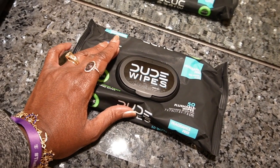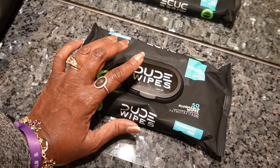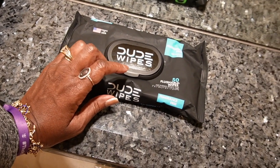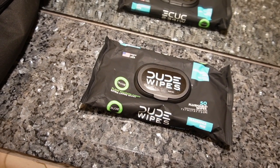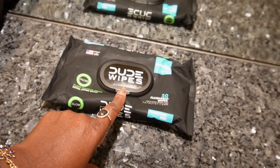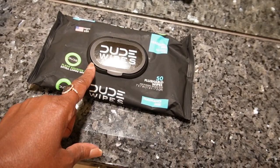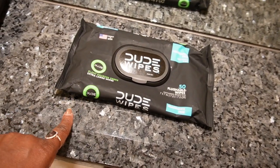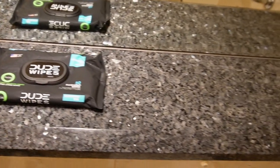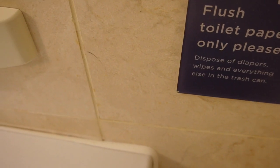We have these little duty wipes — similar to baby wipes. You can use them, but what they ask is that you do not flush them in the toilet. The ship's septic system does not accommodate these wipes. Even if they say 'flushable,' use that at home — not on the ship — because you could clog your toilet and cause a huge mess. As you can see, the sign says 'flush toilet paper only, please.'